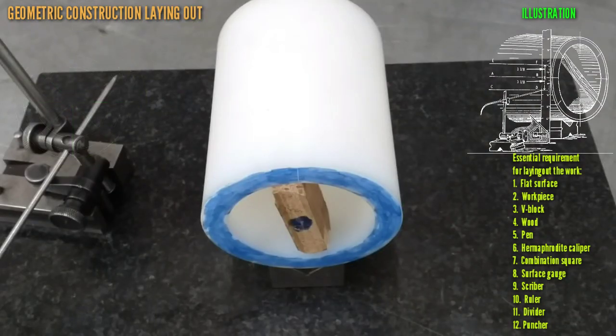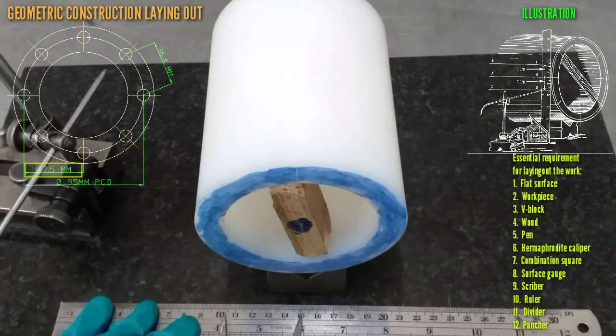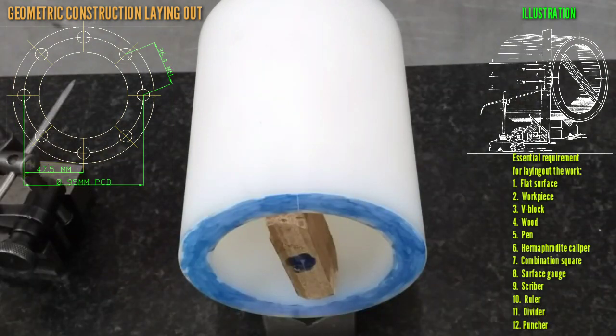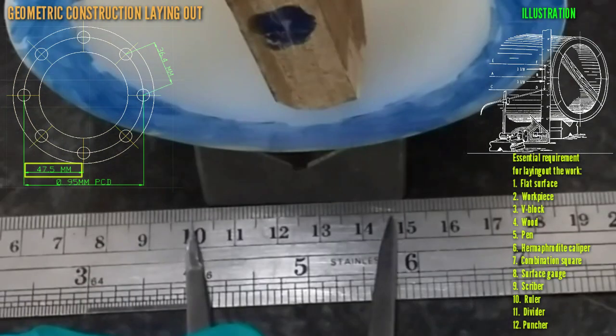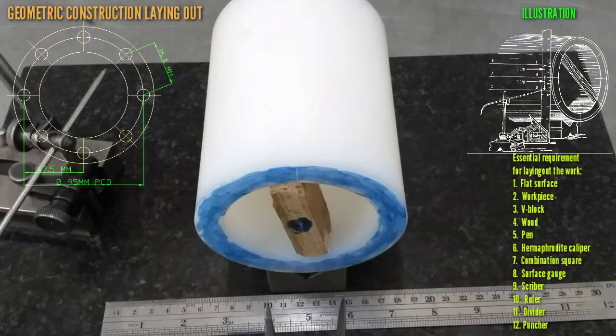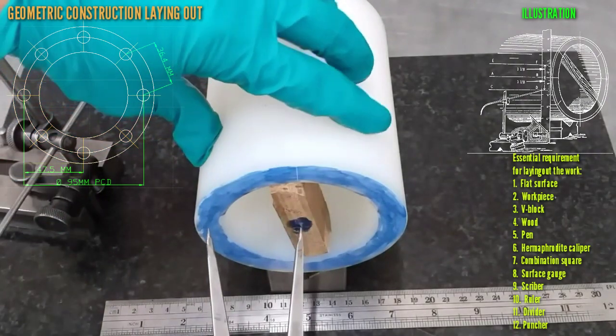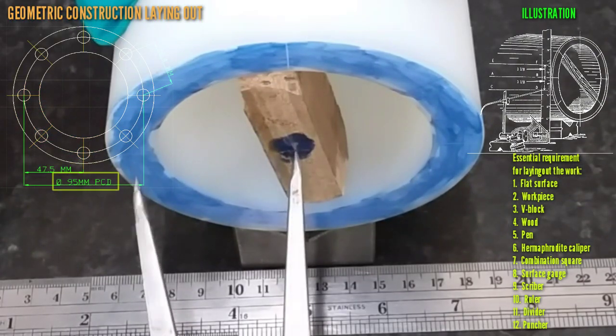We use the roller and rider to mark the PCD. We set 47.55, which is half of 95 millimeter pitch circular diameter. This is the method and how to mark PCD.